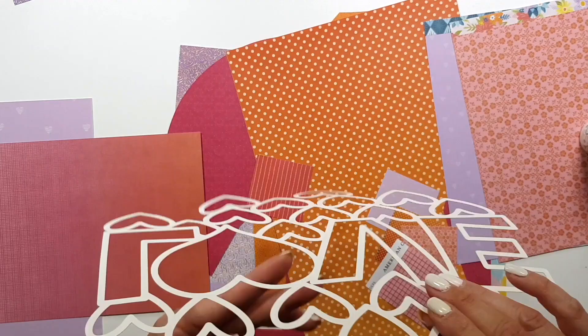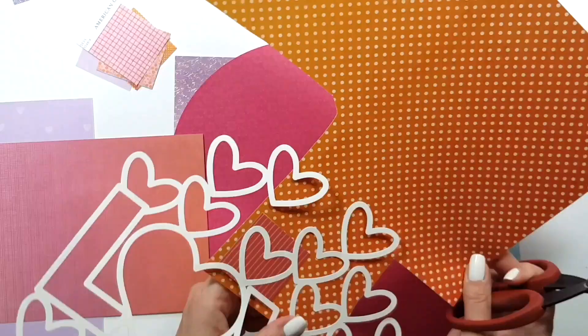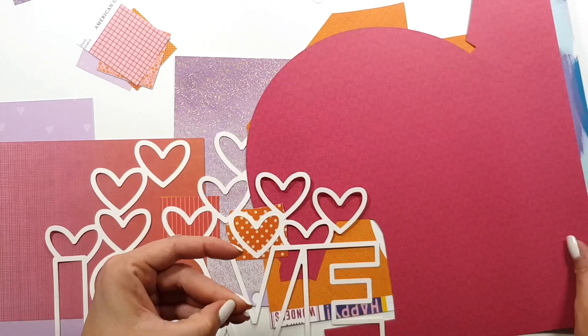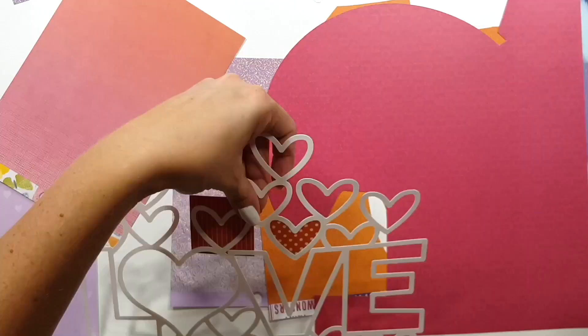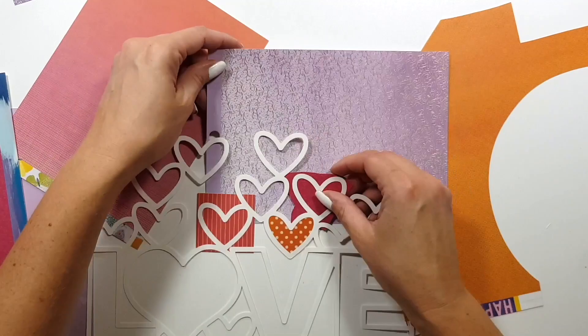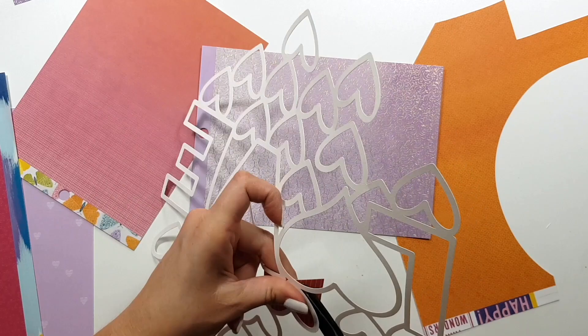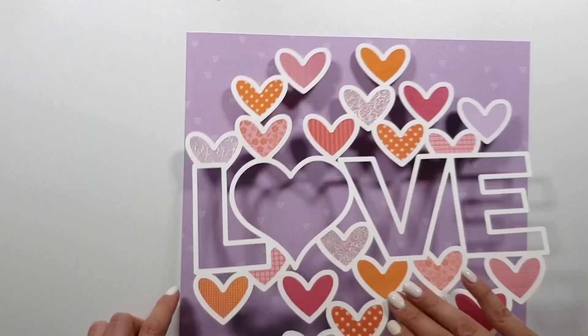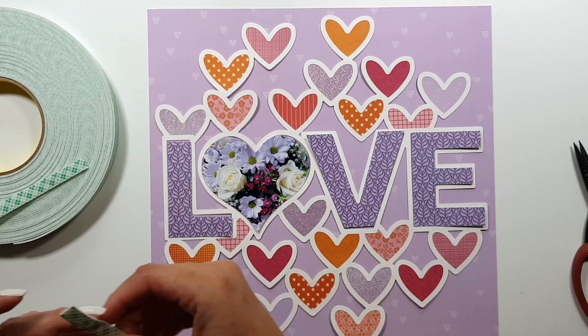Again, if I had thought of this before I could have done it with my Cameo, but it's easy to do. I tried to find as many patterns as possible — Page always has a paper in her collections with the two by two swatches, and those always have some patterns not in the big papers. So now I'm starting to back the cut files with all the different colored papers. I'm not showing this step because once you've seen it once or twice, you know what to do.